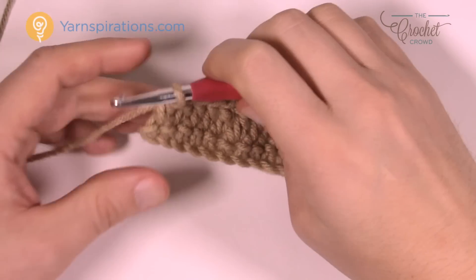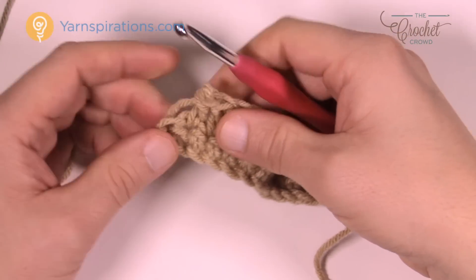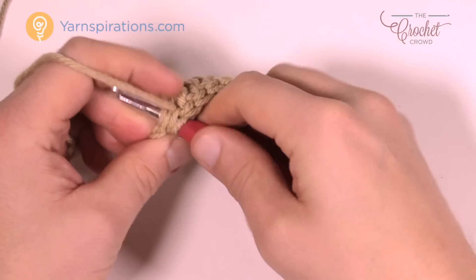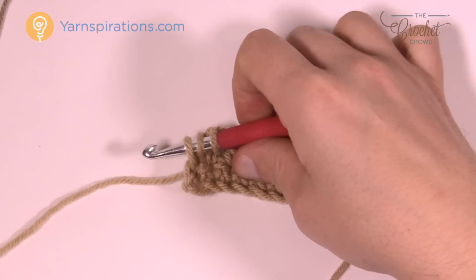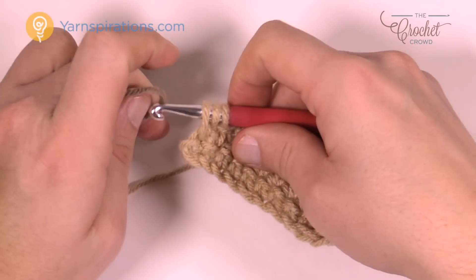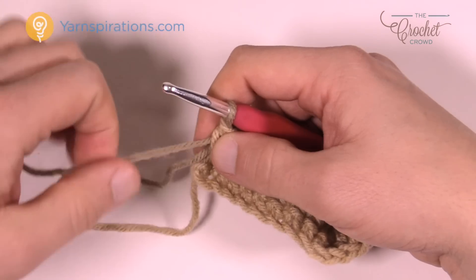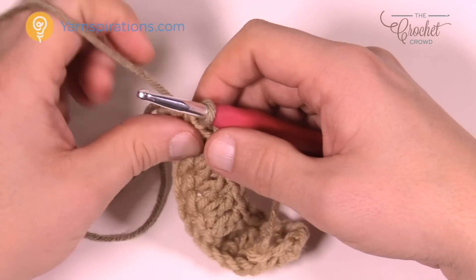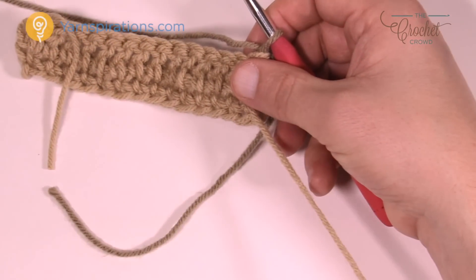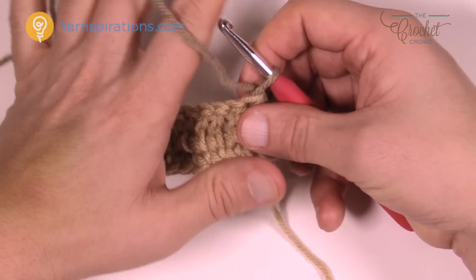Before beginning row number three, at the end of row two I want to pull back and do the half double crochet with the other color. Wrap the hook and pull through but do not finish it — leave it to the side. Grab the new color, loop it without tying, and pull that as the finishing stitch. Whenever you change color, the final stitch has to be finished with the new color. Then let the old color leave to the side — you'll pick it up again after going across and back.